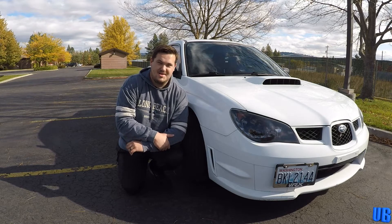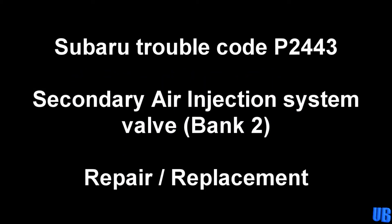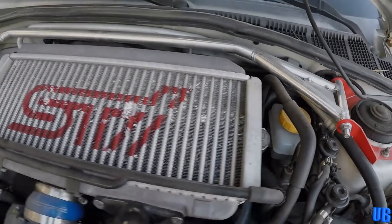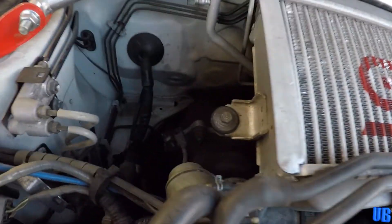Without further delay, let's get started. Alright guys, let's jump right into this. In order to get to our valve, we need to remove the intercooler first.